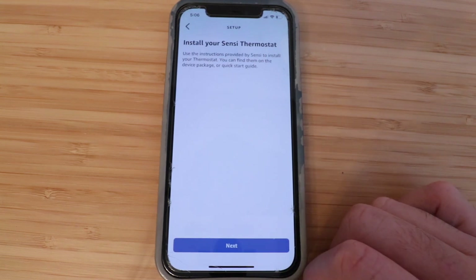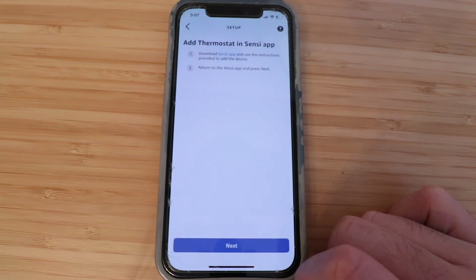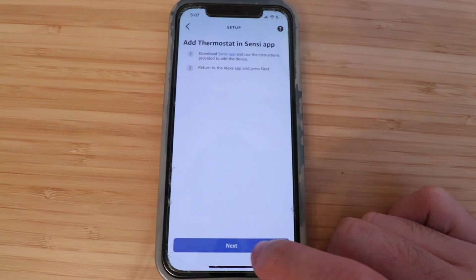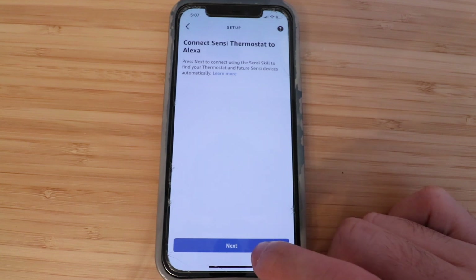Click Next. We've already installed our Sensei Thermostat, so click Next again. We've already added the Sensei Thermostat in the app, so click Next again. It says connect Sensei Thermostat to Alexa — click Next.